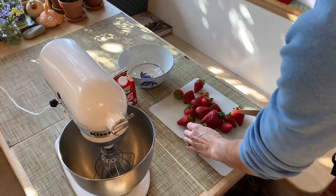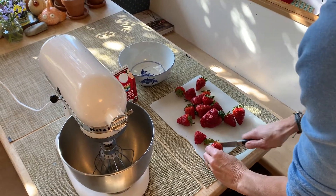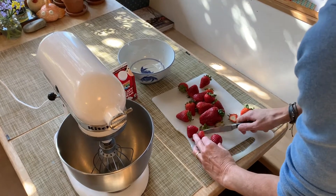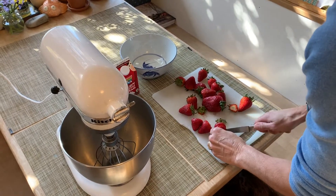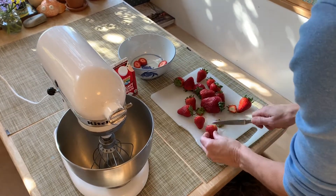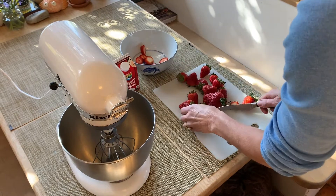This is exciting because we're almost at the last step. I take my strawberries, I cut the green off, and then I'm just gonna slice them. What I like to do is get the strawberries prepared first and put them in a bowl. Then after I've cut the strawberries and put them in a bowl, I whip the cream.